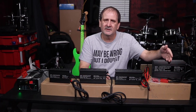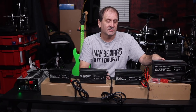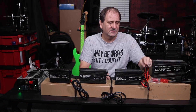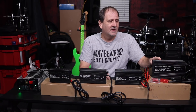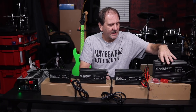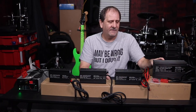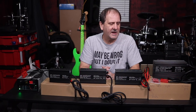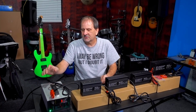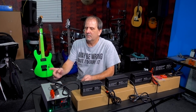Moving on, we have our C1000. We also have these for Tesla Model S modules and for Tesla Smart for Two modules, available in 6s and 7s configurations to go either way. This one here puts out at 62.5 volts and delivers 10 amps.